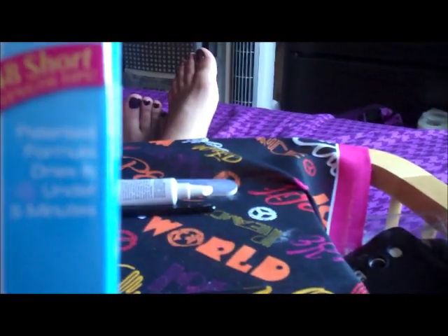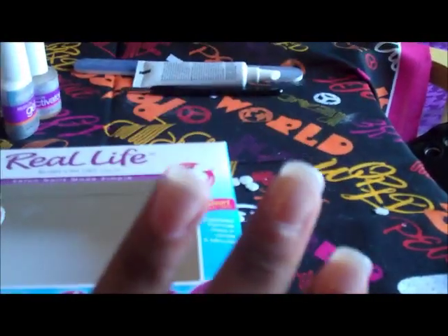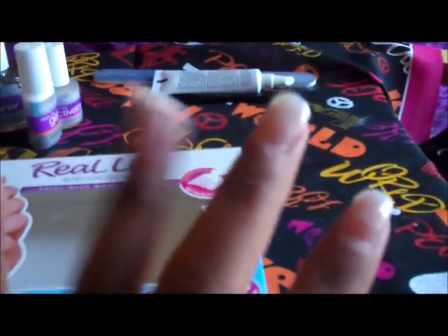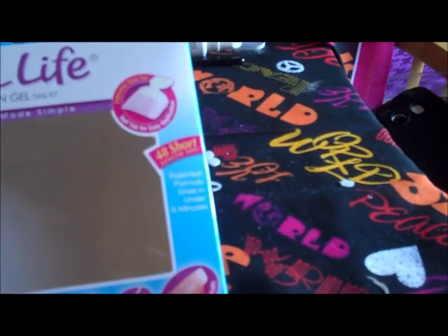This is the end result after applying the Broadway gel nails. I'm really disappointed in this set. The box says the patent formula dries in minutes, under five minutes — that's a lie. I did my left hand 40 minutes ago and they're still wet to the touch. It's really hot in my house, I have a fan on my nails, and they still haven't dried. I started at 5:20 and it is now 6:14. That's lie number one.